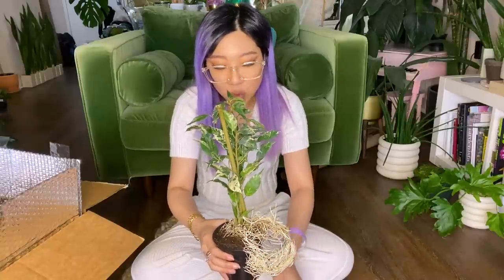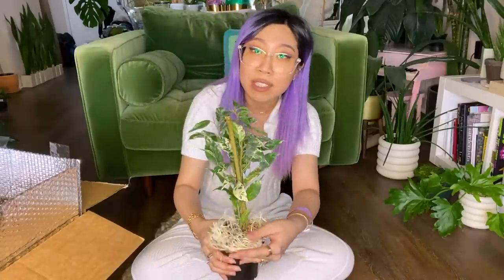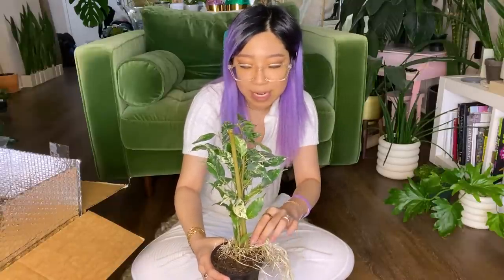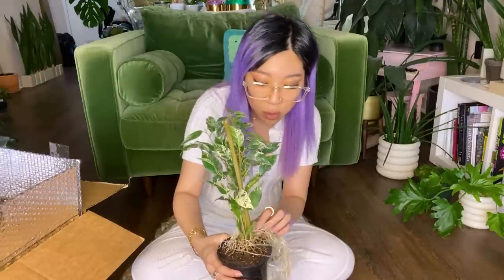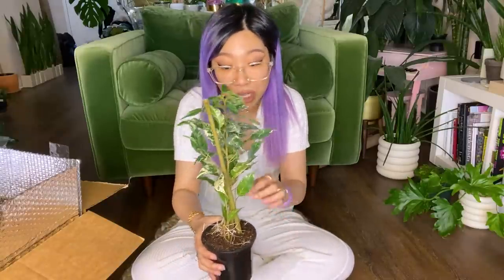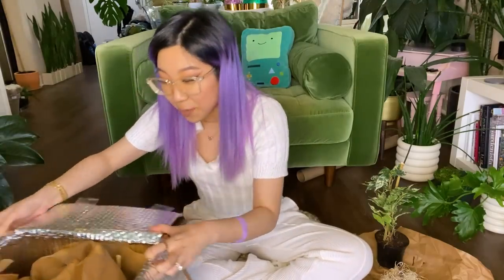But generally, you probably want to take this stuff off and at least look in the soil and make sure that everything's okay when you first get it. Because sometimes plants do lose a lot of soil in the transportation process, and you might not realize it if you leave this layer on top. Sometimes I've received plants in the mail, taken this top part off, and there are just tons of exposed roots right underneath. So I would recommend removing it.